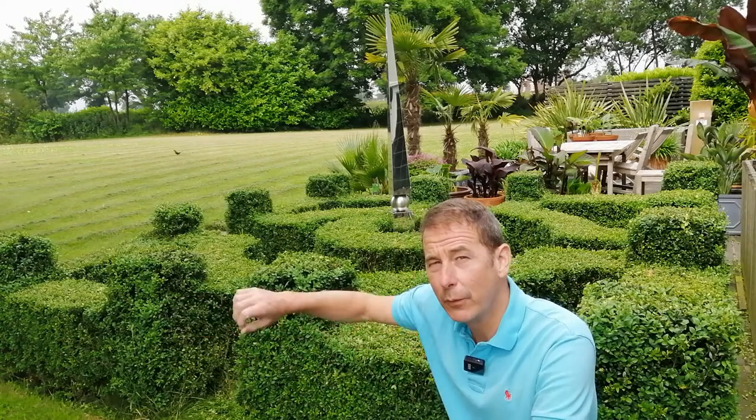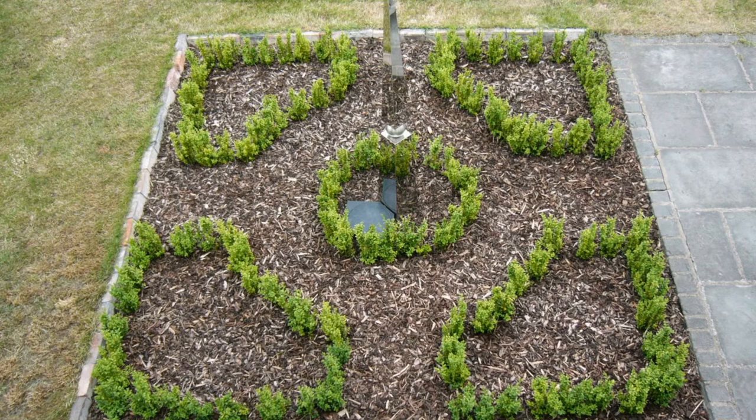I cut crosses in the weed fabric to form holes which I planted through — that's a great idea if you want to suppress weeds. However, weed fabric isn't particularly aesthetic, so I covered mine in wood chips.